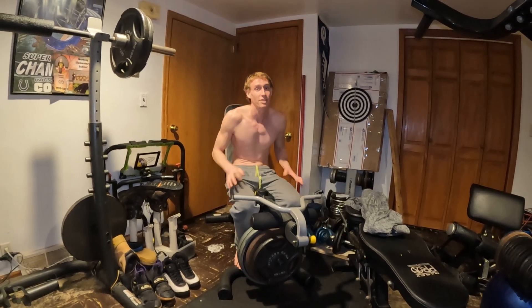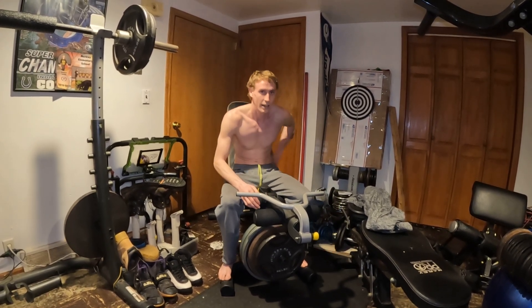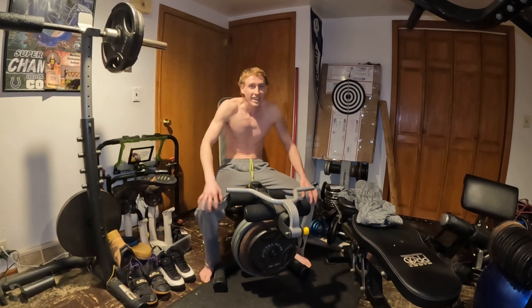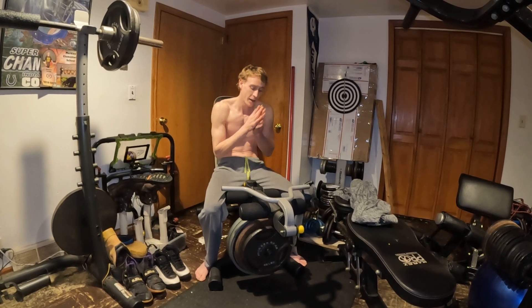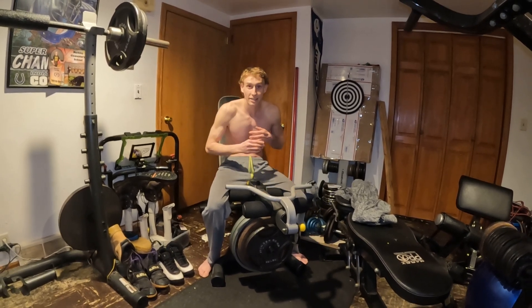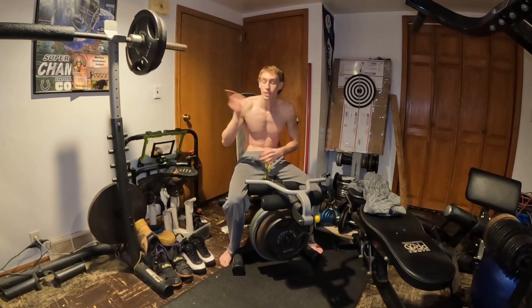Yeah, that's good weight. I always felt like I never had enough weight in the past videos. That was good — I guess 15, but like the last five I was just trying to kill my legs. So that was really good. I like this superset — you're going to see probably a lot of these videos with this superset.